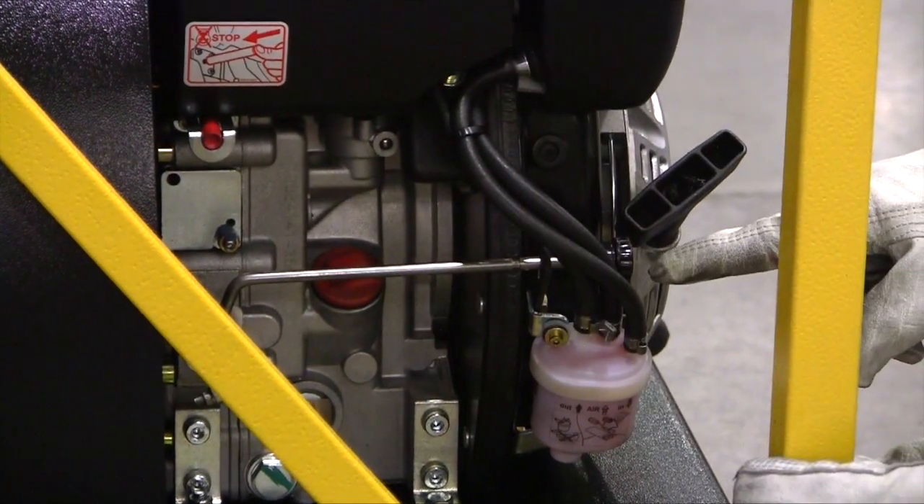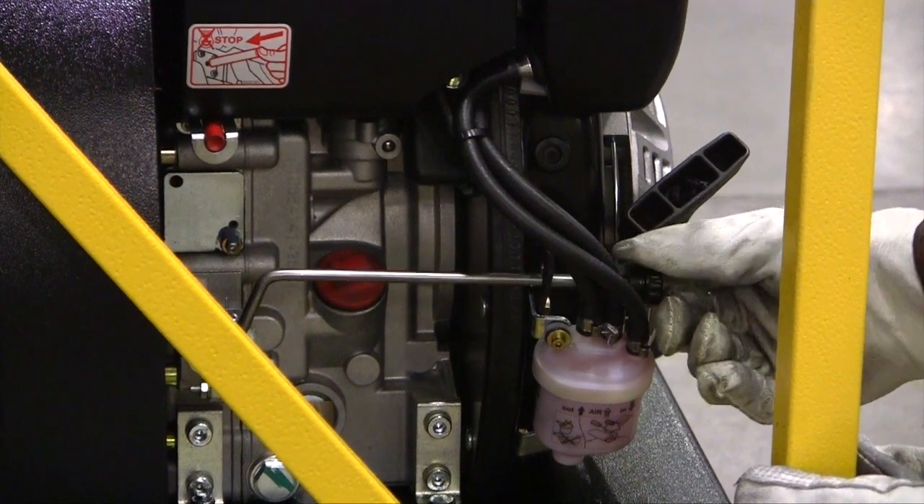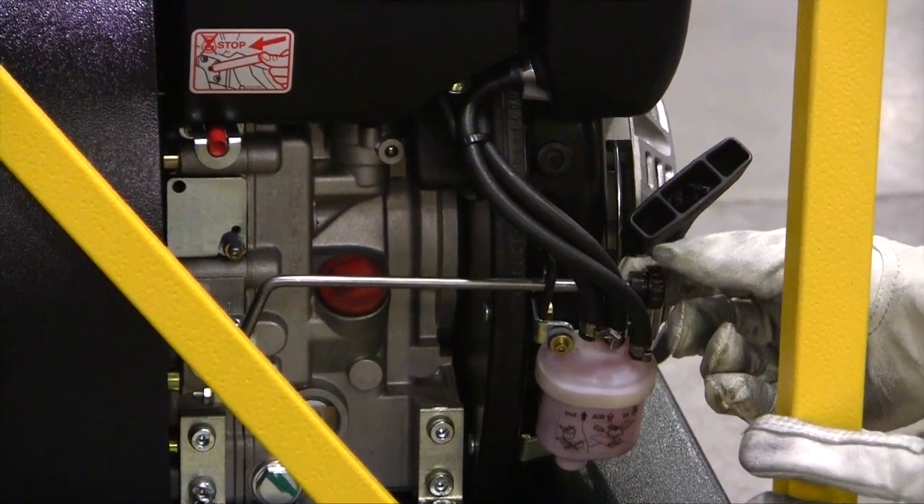This is the throttle. This is the idle position, and you can pull it, and it locks into position for full throttle.